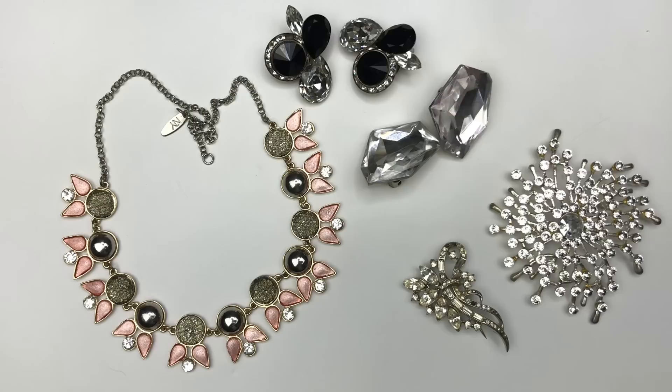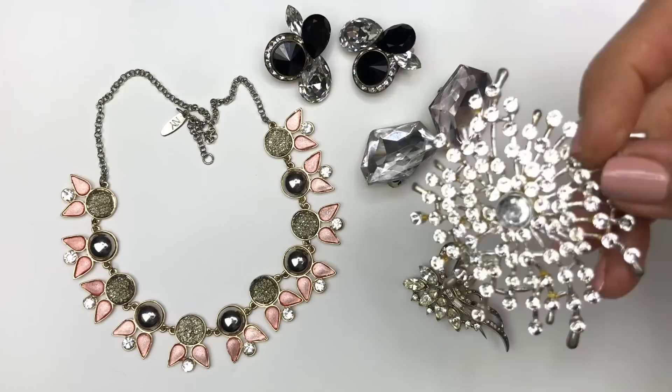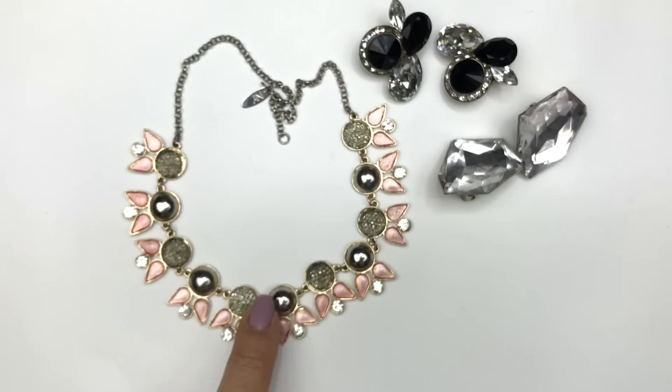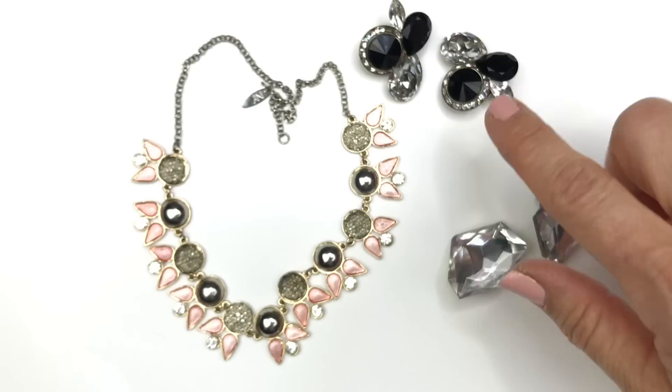Let's take a look at a couple of the blingy items. This brooch is broken — it doesn't have the back attached, but it might be nice in a craft lot if you're looking for extra rhinestones for replacement. This is an antique brooch missing a couple of rhinestones — putting that in the craft lot. There's nothing actually wrong with this necklace or these earrings, but there are a couple of crystals missing so those go in the craft lot as well.